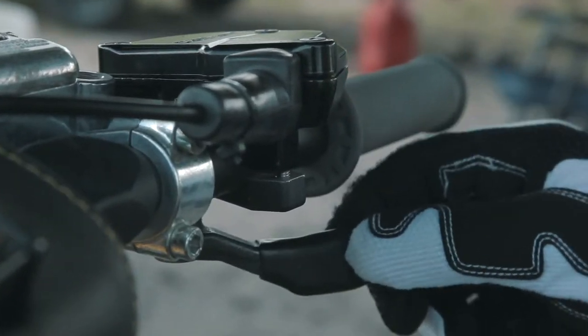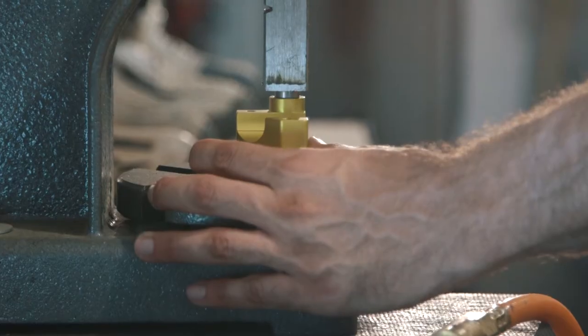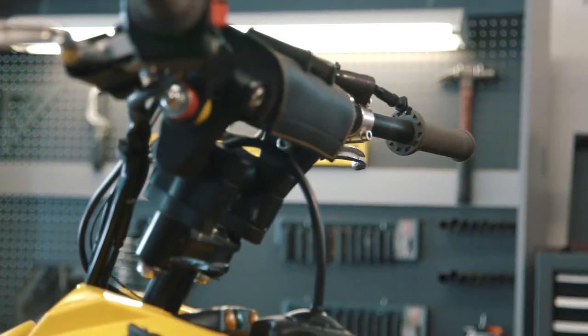You'll never catch a group of riders that aren't complaining about their thumbs hurting after a long throttle during desert riding. There's no other useful option out there to fix the problem, so we decided to create the game-changing device for you to enjoy the ride at full power.